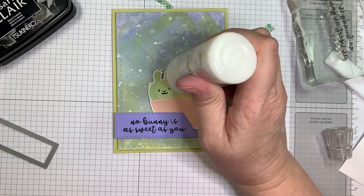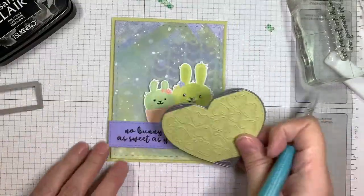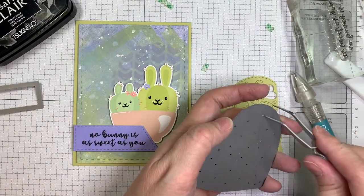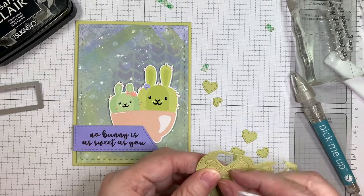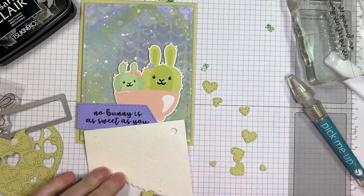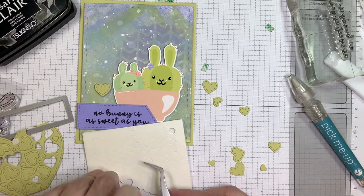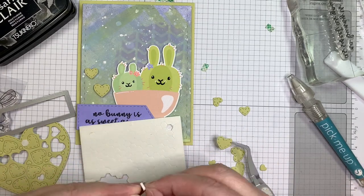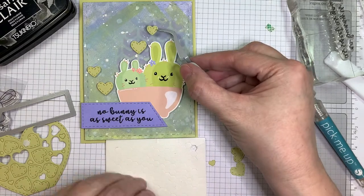Now I've got my Nuvo Crystal Drops in Simply White — I'm just going to add a little droplet to the center of each of the flowers on the bunnies. You always want to zhuzh up your clip art. Now I've got my Fancy Heart Die from Jada Blossom and I cut out that Limeade Ice cardstock from Paper Trey Ink using my Gemini. I'm going to pop out the hearts and use a few of those on my card design. I love that there's a bunch of different sizes you can use — I just find it really handy.